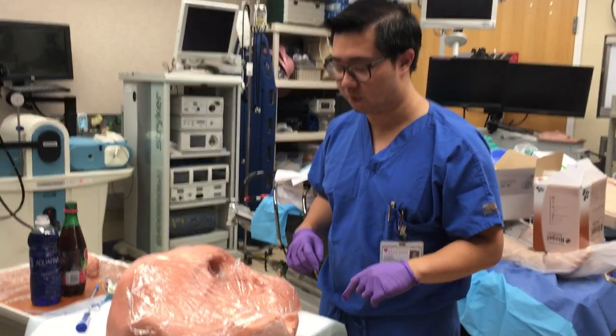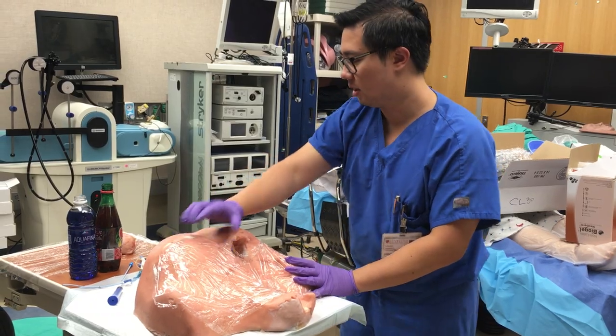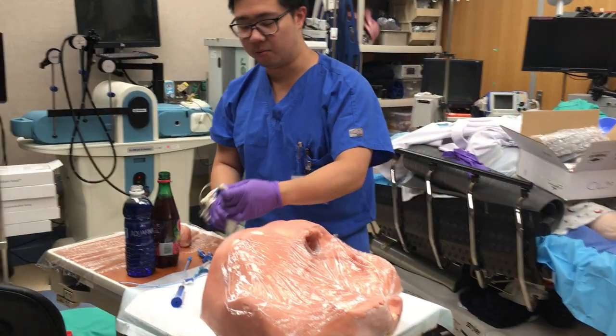This is the central line model, the MoVat model that we're making. As you can see, our bust — we have it wrapped with saran wrap. Over here, we have the MoVat tubing.